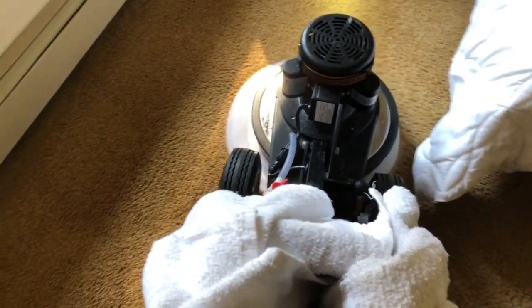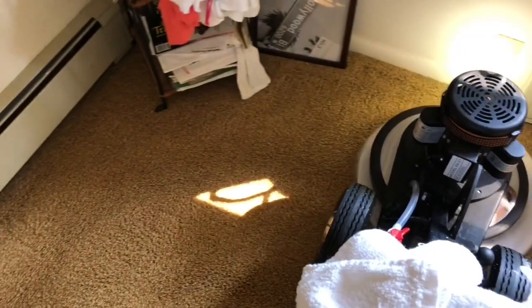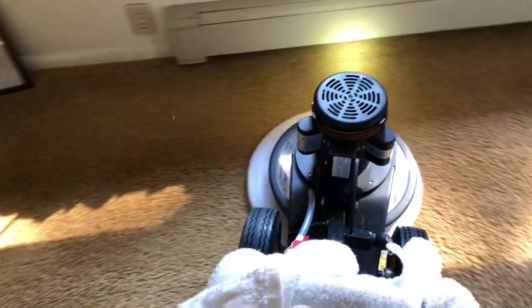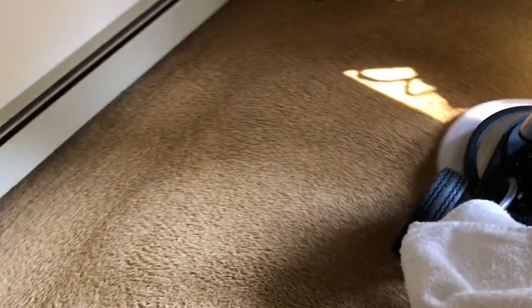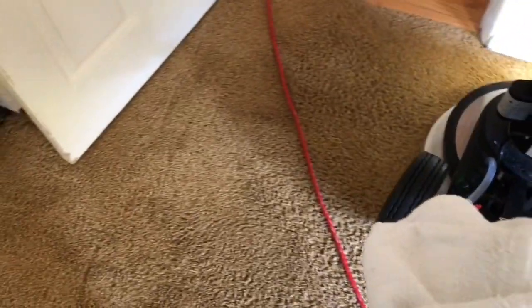This particular headlamp runs off of one AAA battery. I found a whole box of, I think, 100 AAA batteries that are Amazon brand for, I want to say, $10.